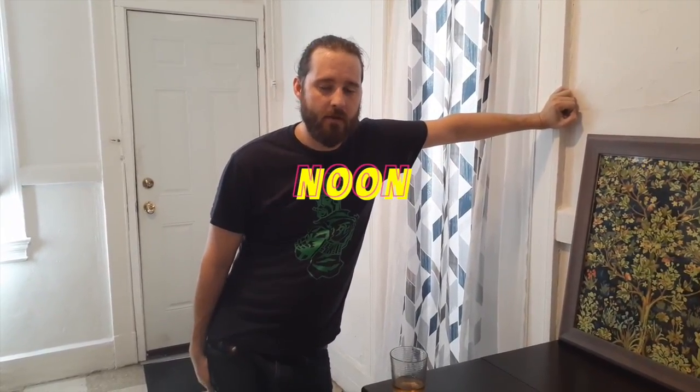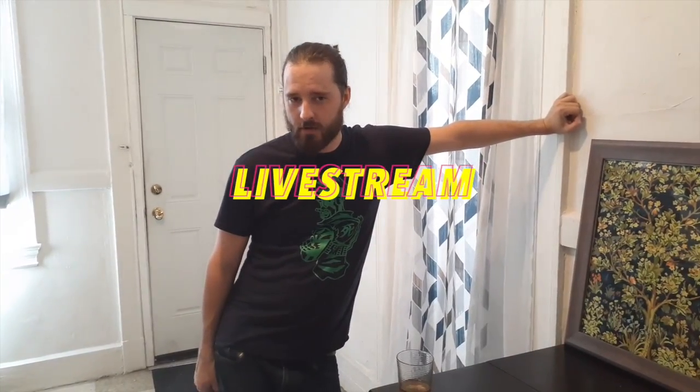We're going to be doing a live stream, our second show of the year from Westside Bowl on August 15th, and it's going to be at noon. We think it's important that you get up and you do some day drinking with us while you watch our live stream.